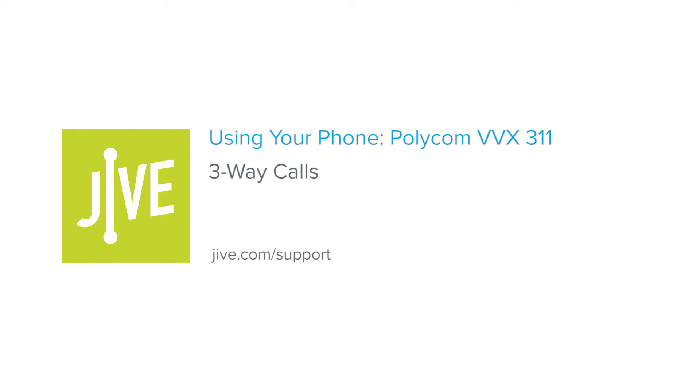I'm going to show you how to initiate a three-way call or conference call on the Polycom VVX311. A three-way call allows you to speak with two parties at the same time and essentially creates a mini-conference call on your line.